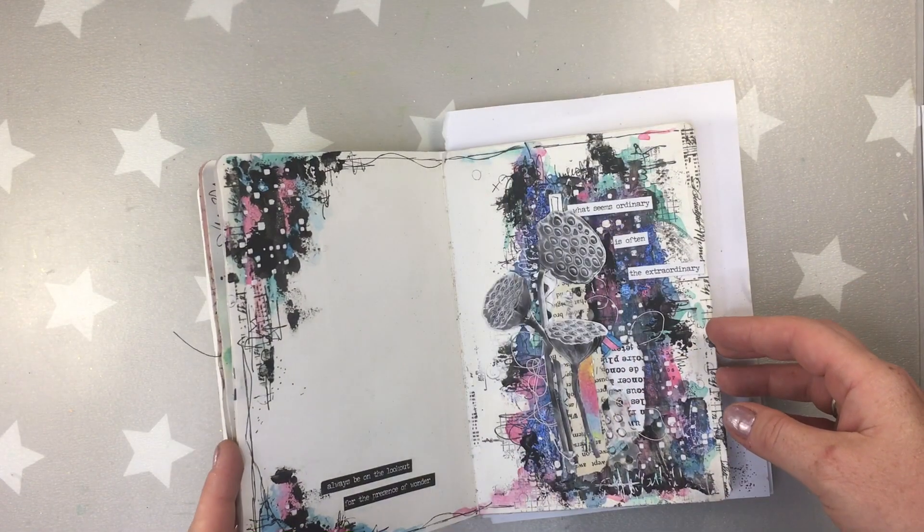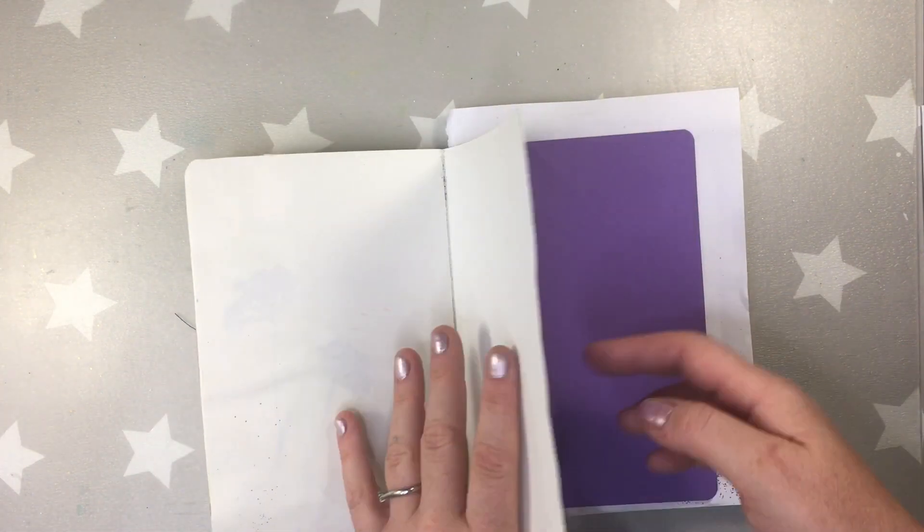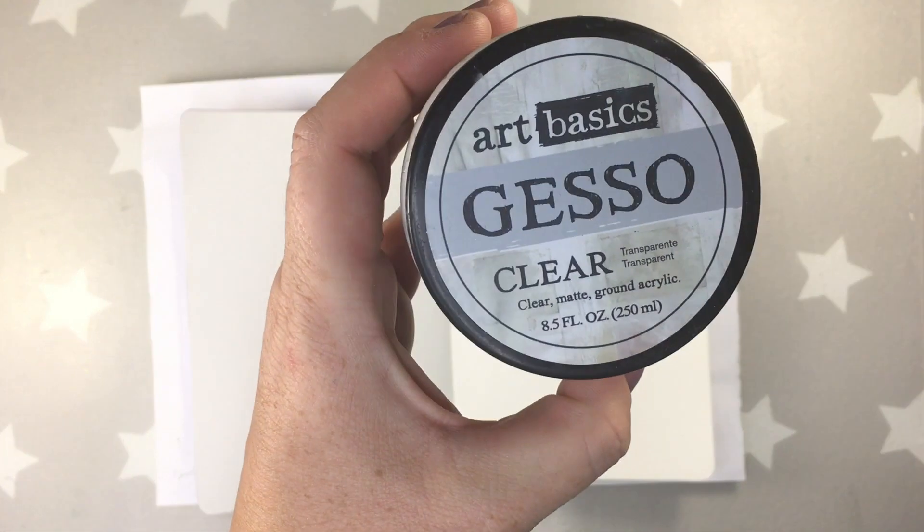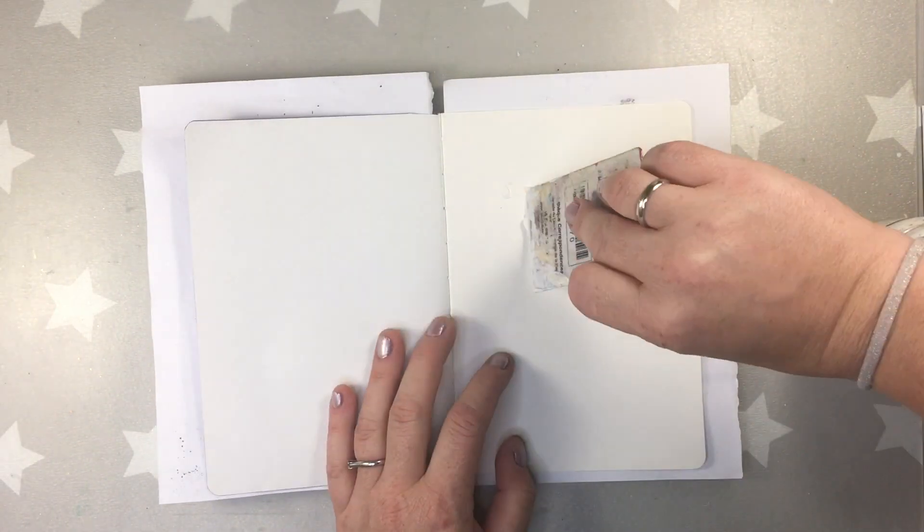I'm working in my small art journal and before starting the work I prepared my pages. I glued a few of the pages together with double-sided tape and now I'm gonna put a layer of clear gesso over the pages to avoid seeping through the page.